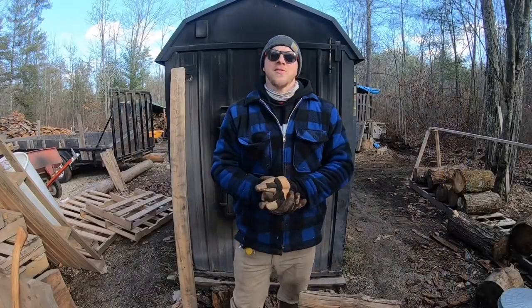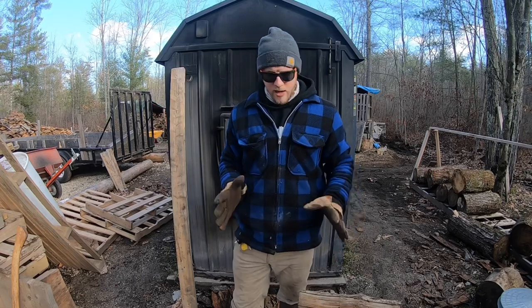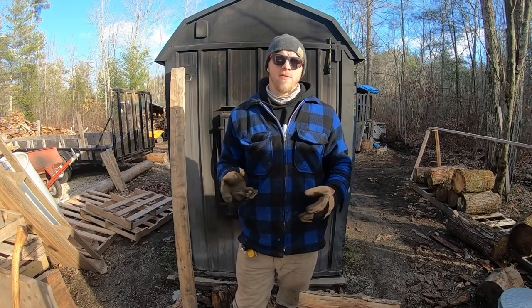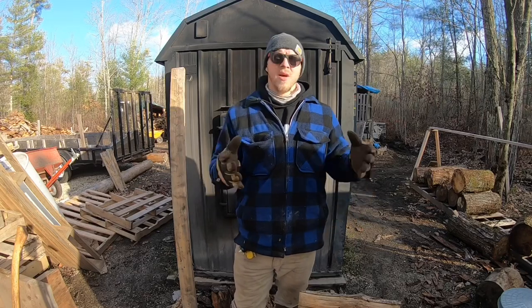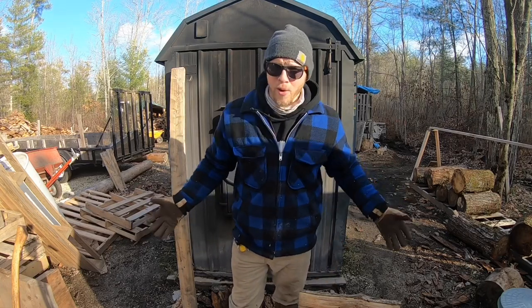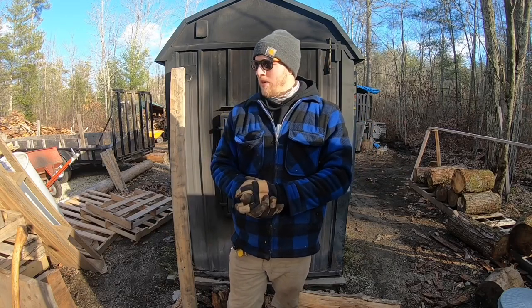Hey everybody, Jay here, welcome back to the channel — another outdoor boiler video, back by popular demand. I try to space out these boiler videos; they are the most popular right now on the channel, but I like variety. I do a little bit of wood cutting and wood splitting, maybe a boiler video. Some people keep asking me to keep doing boiler videos — we have all winter so stick around. Let's get right into it.